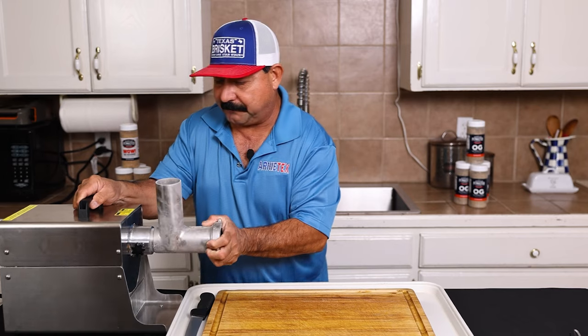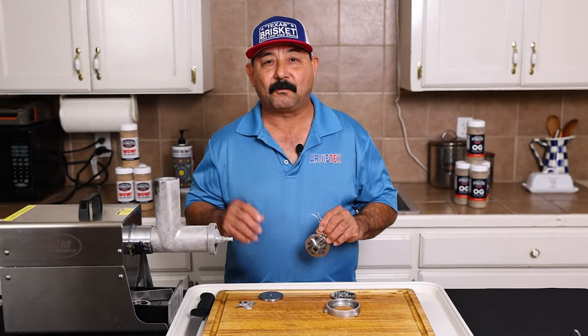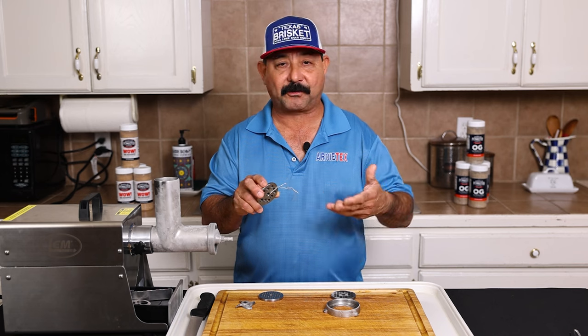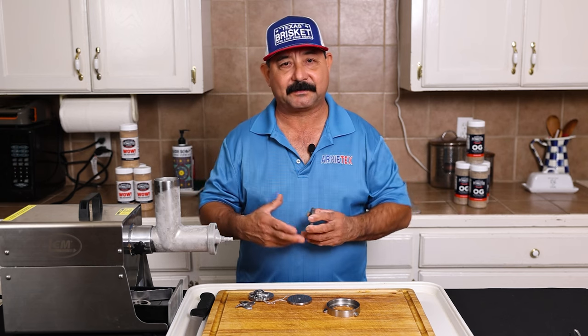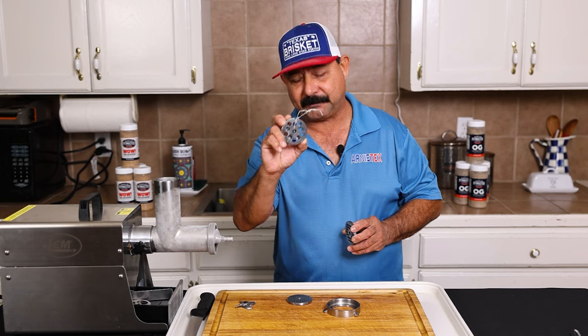Now this is an LEM — this is a number eight, it's called the number eight big bite. One of the cool things is you have different size plates to grind your meat, so you can make a fine, a medium, or a coarse grind. Me personally, I pretty much always use a quarter inch. I like the size — it's not too fine, it's not too coarse. If I'm going to do chili meat, then I'm going to use the bigger 10 millimeter one.